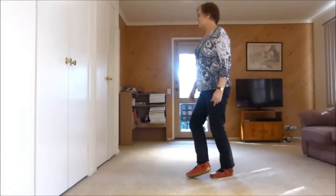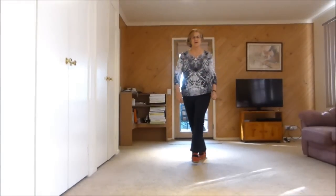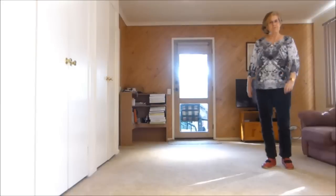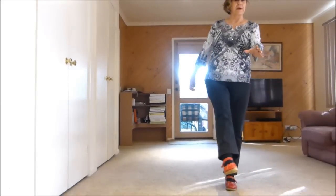Side, behind. Quarter, scuff. Half turn, shuffle back. Rock. Side rock, behind. Side, cross. Shuffle. Side, drag. Ball cross, point. Cross, point. Step, kick.